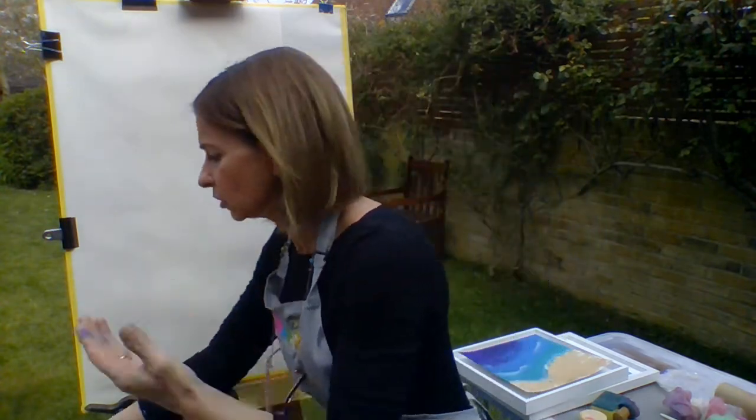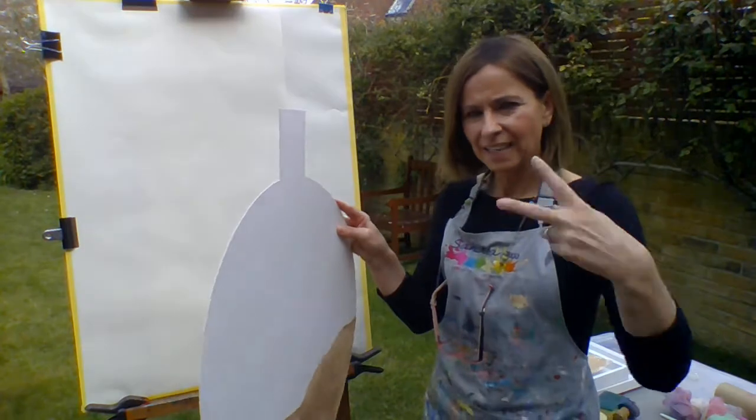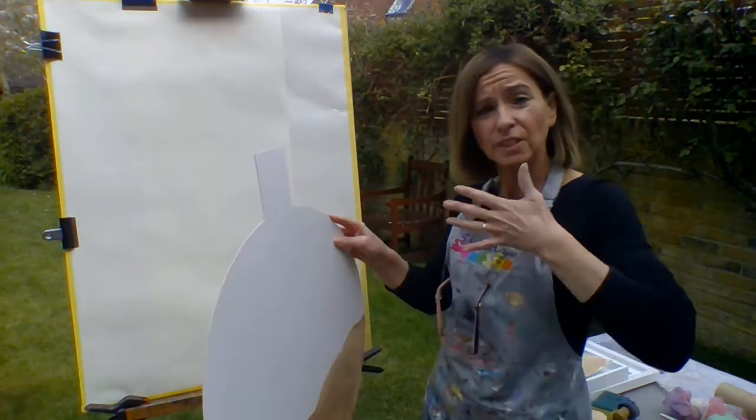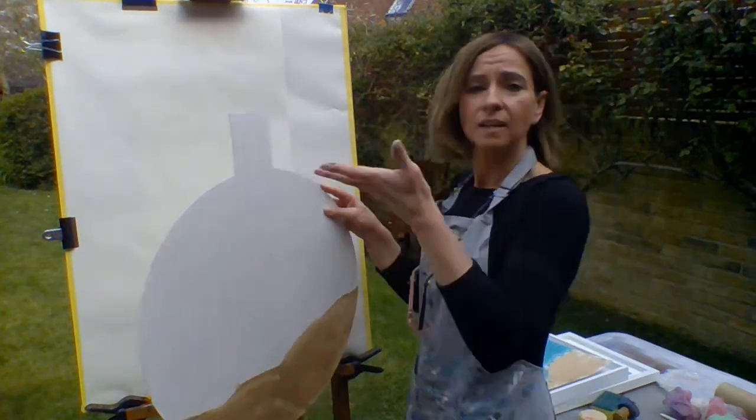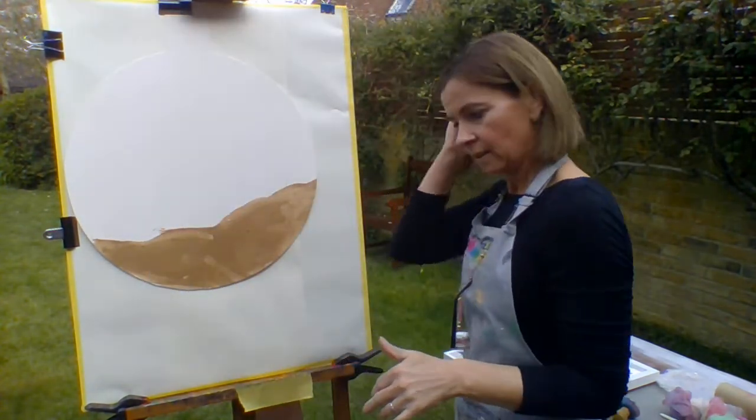I made one earlier that's dry. I'm just going to peg it now — this bit later I'm going to cut off, I just need it for now to peg, so I can show you. I'll take that there.